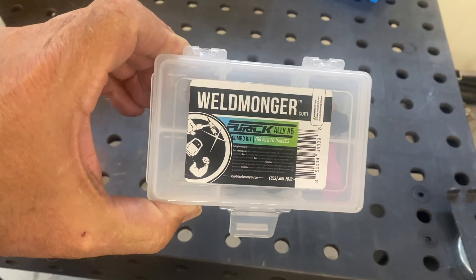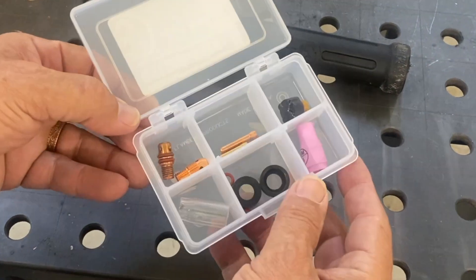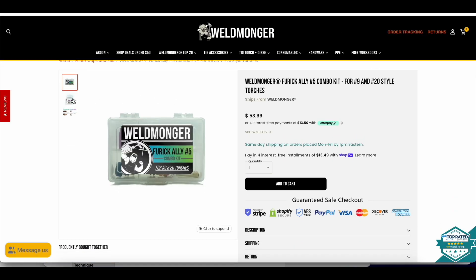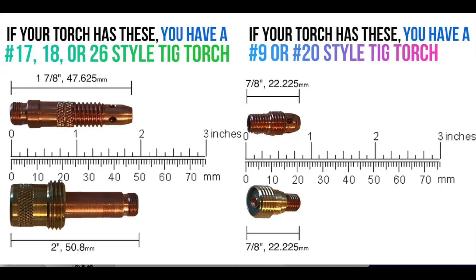This video showed the Ali-5 combo kit for number 9 and 20 style torches. We also have a kit for 17, 18, and 26 style torches. If you're not sure what style torch you have, go to weldmogger.com — we've got some good graphics, and this picture pretty much clears it up for most people. The great thing about a kit is that you're sure every part in it is going to work with your torch.